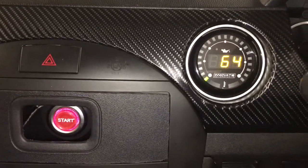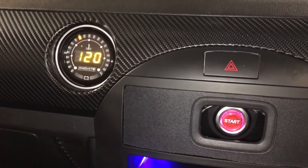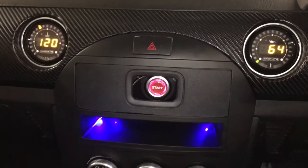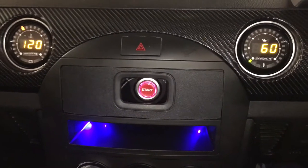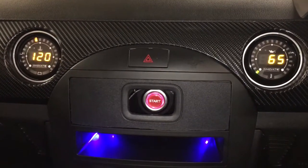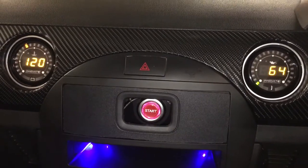Yeah, well impressed with them. I just need to change the units they're in at the moment, because they're set up for America. I just need to set them up to UK readings — change from Fahrenheit to Celsius and from bar to PSI. I just need to connect a laptop to them. But yeah, that's it. Really impressed with them.